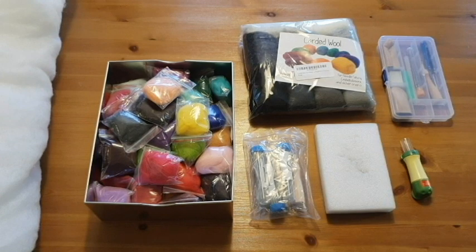Hi everyone and welcome back to my channel. This is my first crafty DIY of 2019. I mentioned in my previous video that I got a needle felting kit for Christmas and I absolutely love it. I am a beginner — this is literally the third time I'm picking up a needle. There's no fancy stuff here; I just want to show you how simple and amazing it is to see something come together.